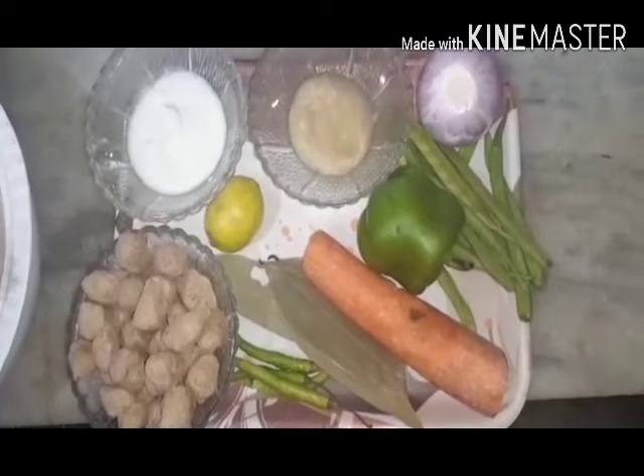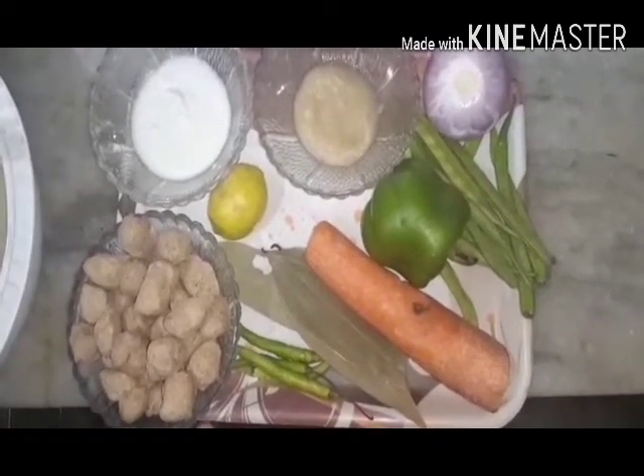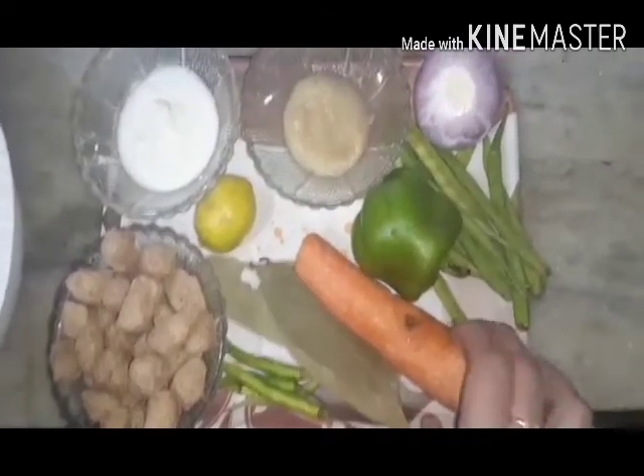I am going to tell you a recipe which is very tasty and very fast — you can make it and eat it. Look at the veg biryani. This is gajali, capsicum, and beans.